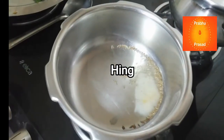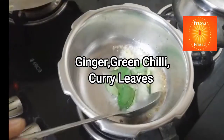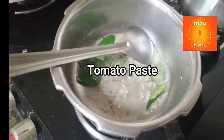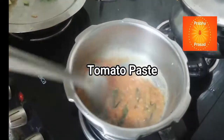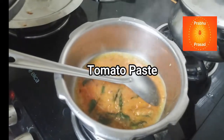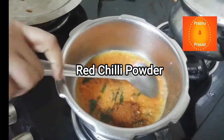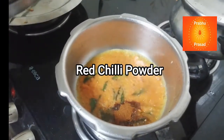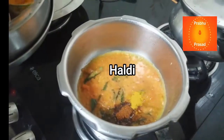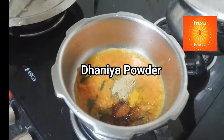Mirchi, kadhi patta, tomato paste, lal mirchi powder, dhaniya powder, swaad anasar namak.